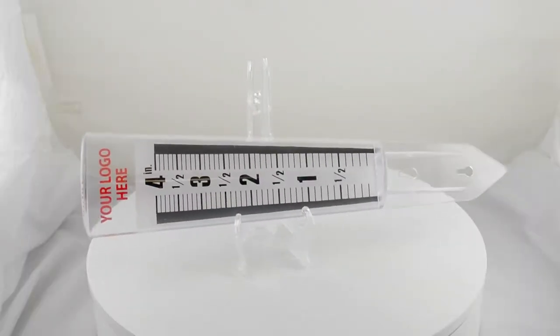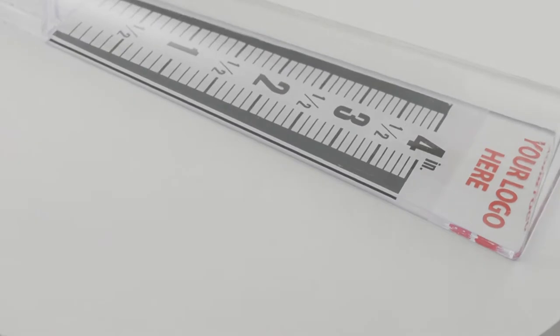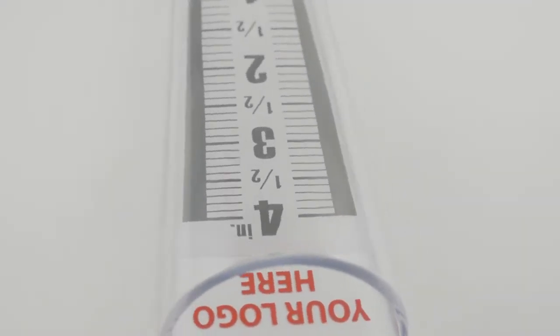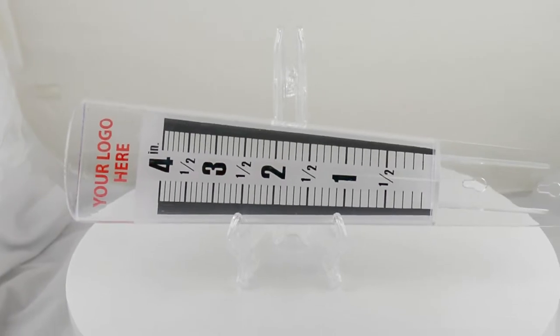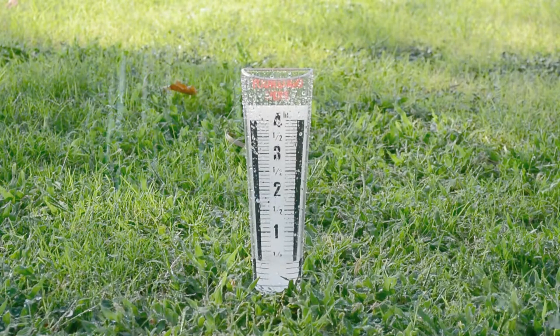The tapered point can be inserted into the ground, or it can be mounted with your own screws. The reverse imprint at the top of the rain gauge shows your company information or custom logo through the clear plastic. The bold black, easy-to-read numbers and measurement lines are set against a white background.